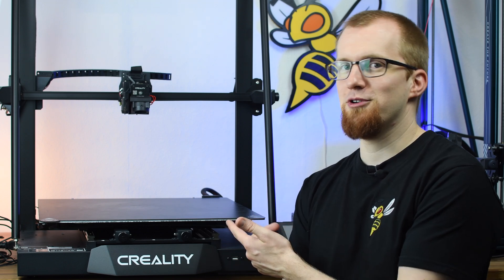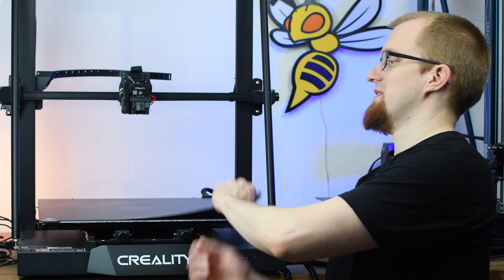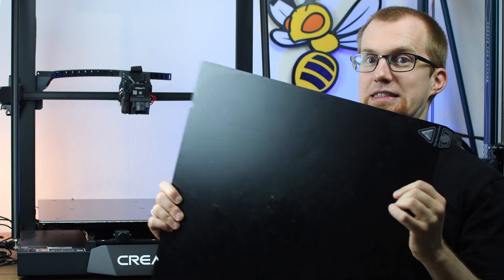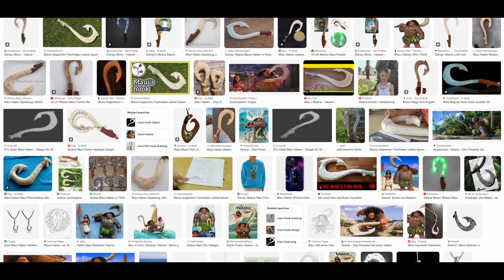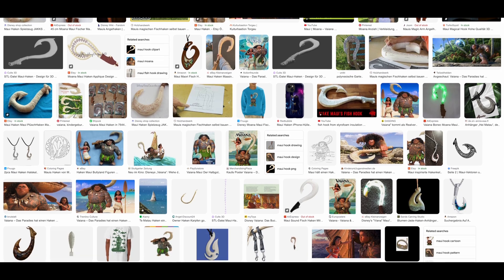Credity sent me the Zira M4 for testing, and I thought why not print a huge project with it. After all, it has a huge print bed. So after some consideration I've decided to print the legendary Maui fish hook — life-size and out of glowing filament.